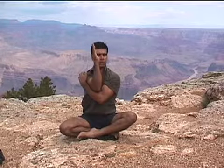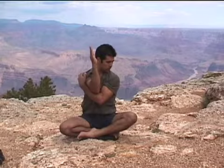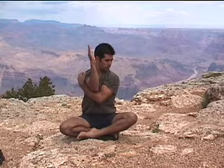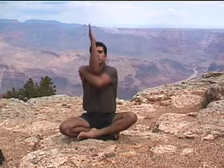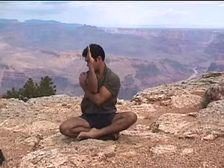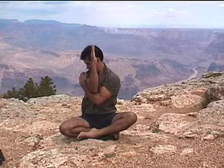Exhale, lower your elbows and your shoulders away from your ears. Turn your head to the left and drop your chin in front of that shoulder. Continue in your breath. Continue to drop those shoulders and elbows away from your ears. Feel the stretch in the upper back. Inhale, lifting your head and lift your arms back up slightly higher, keeping tall through your spine. Exhale, lower your elbows and your shoulders. Now turn your head to the right, dropping your chin in front of your shoulder. And breathe into the areas where you feel the challenge.